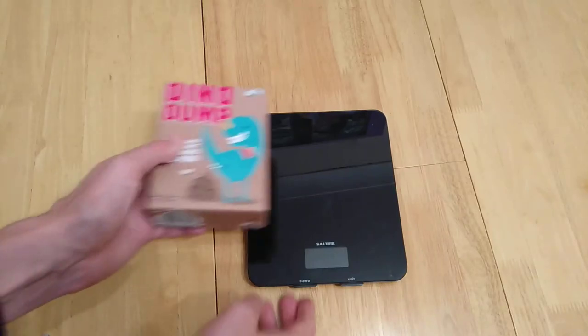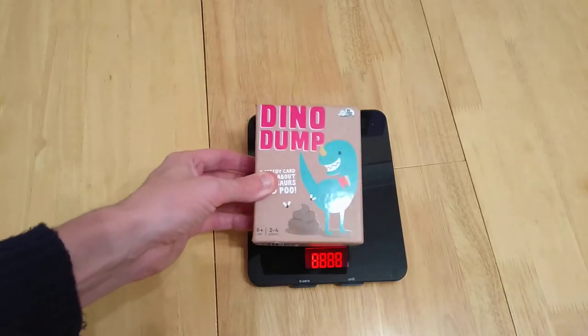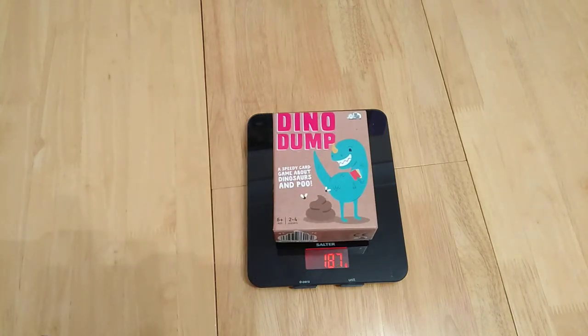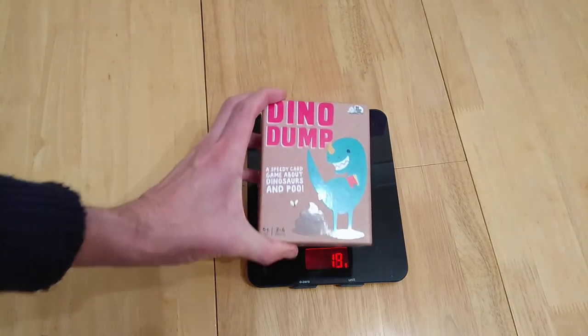Hi Boardies, today I'm showing you the game Dino Dump. Dino Dump is a light card game for families, for two to four players, ages six plus, by Big Potato Games.